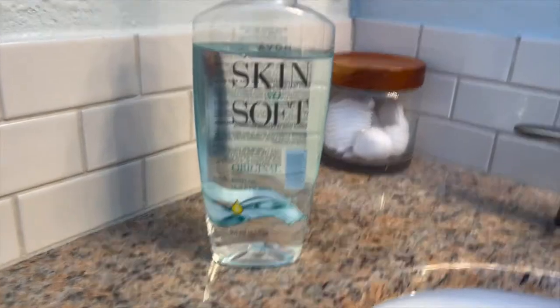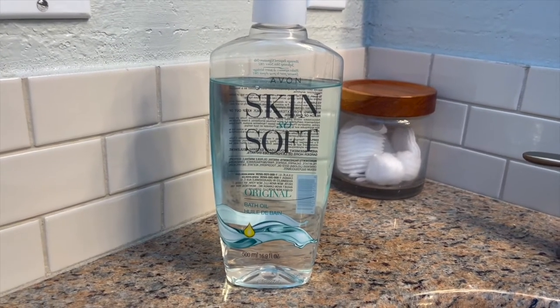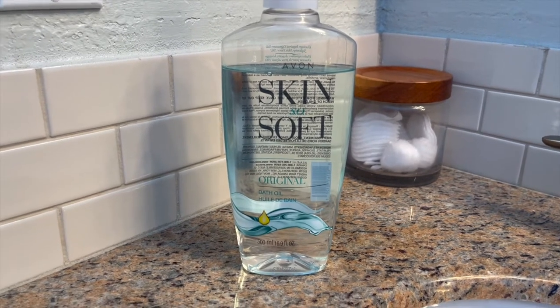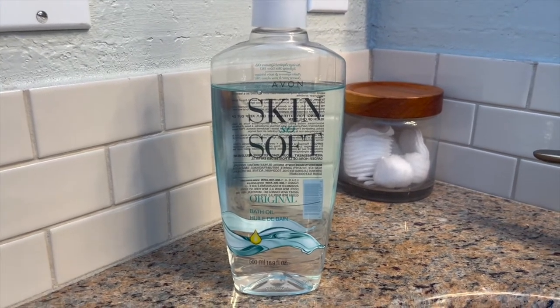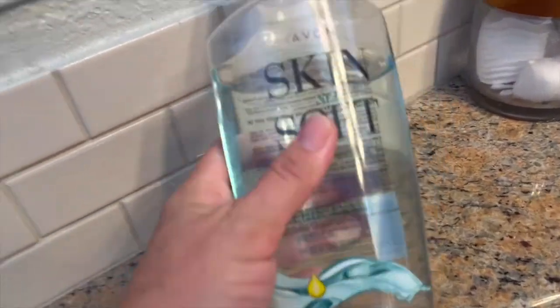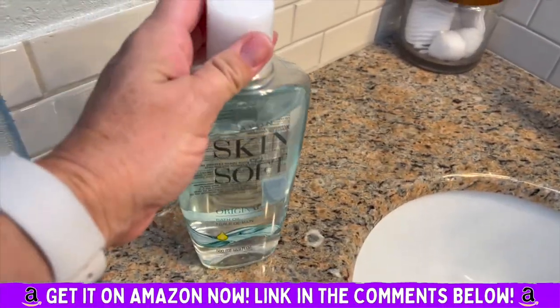It's always kind of been touted as a bug repellent and for me it works. Mosquitoes love me and I don't always want to wear bug spray. So I put this directly on my skin and it works. I don't get bites. If I don't put this on, I get eaten alive.